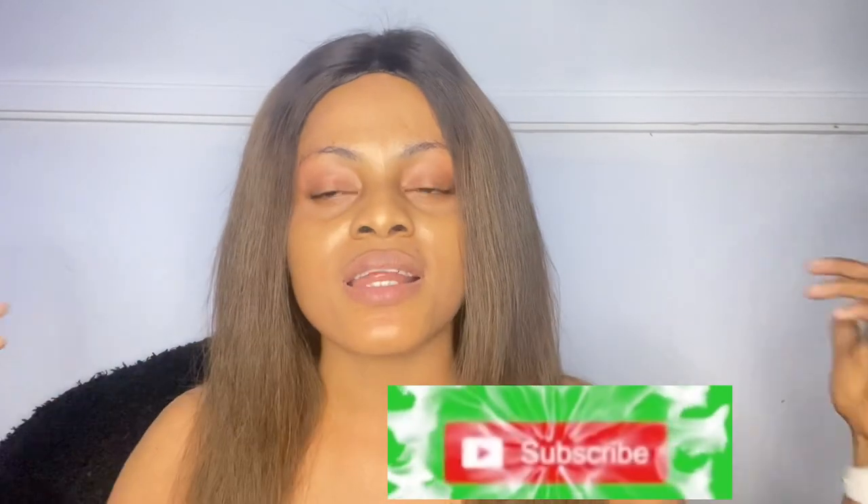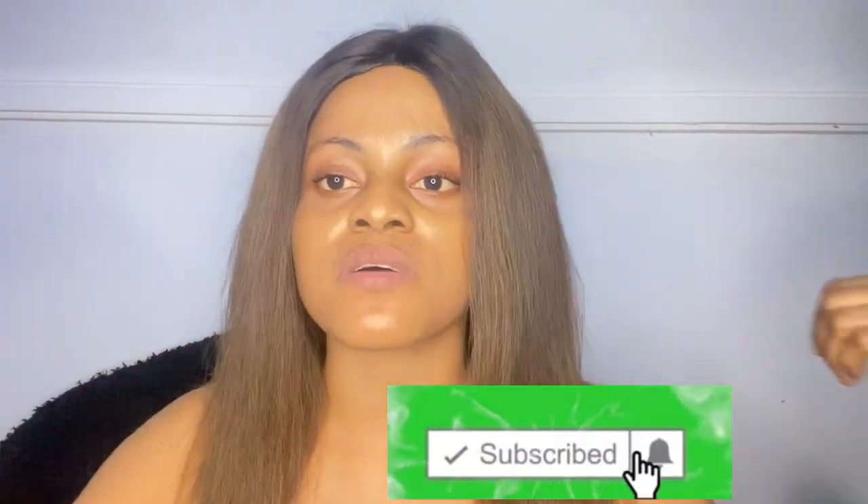That's the end of this video. If you watched this far, what are you waiting for? Please subscribe to my channel, leave me a comment, give this video a thumbs up, and share it with your friends. Thank you so much for watching — see you guys in my next video. Bye!